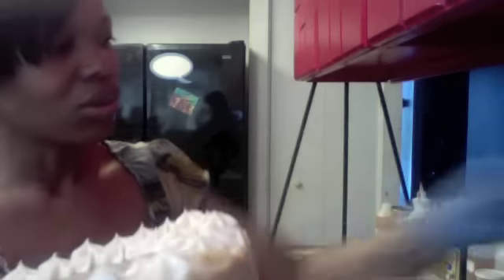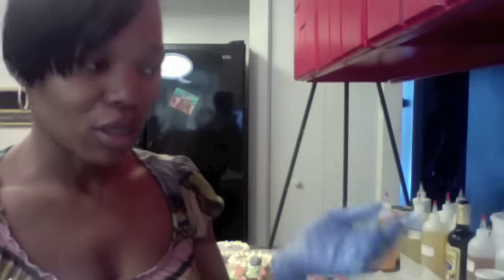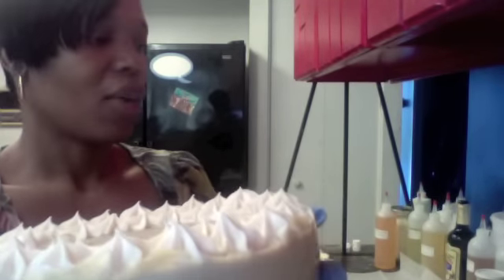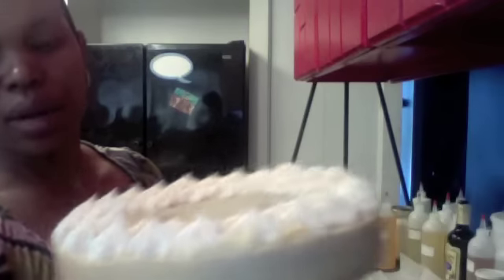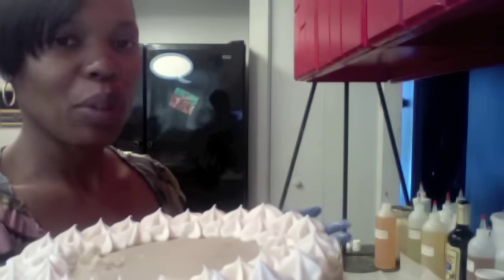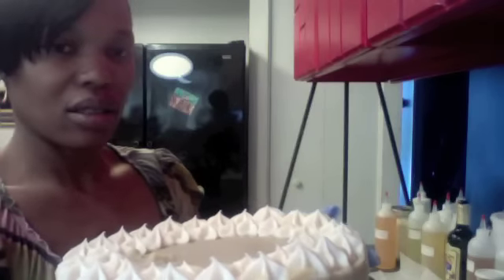The mold I use I actually got at the thrift store — I got two of them for like three dollars and some change. I'm going to make at least ten more cakes today because I really want to promote these. They're like birthday gifts — you have a cake you can eat, and then you have a soap cake you can give away as favors to your guests. That's what I'm hoping to do with making these.